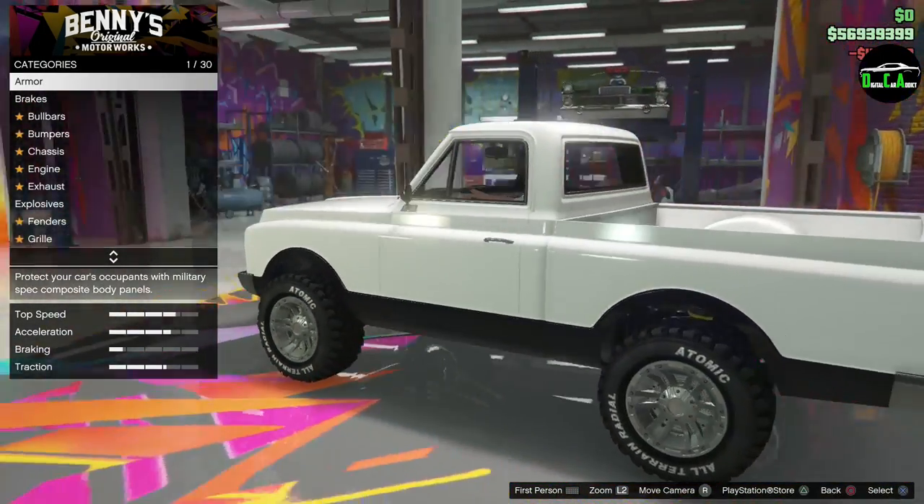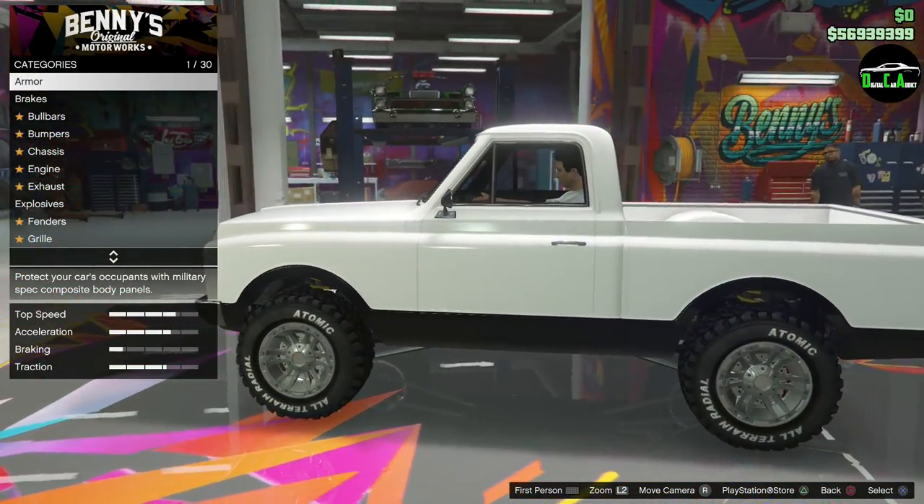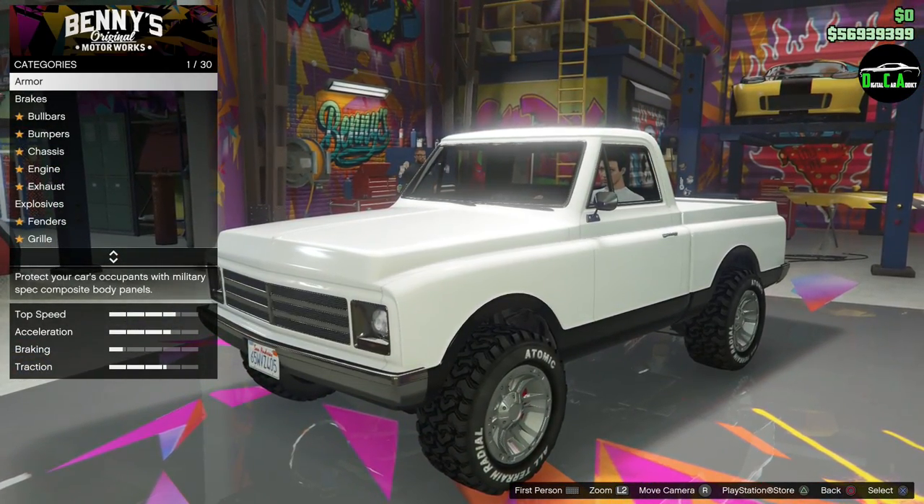Whoa. Now that is cool. Reminds me kind of like a Bronco a little bit, even though it's kind of like an insult to the Chevy people. Reminds me kind of like a Blazer, but I think that's a little better.